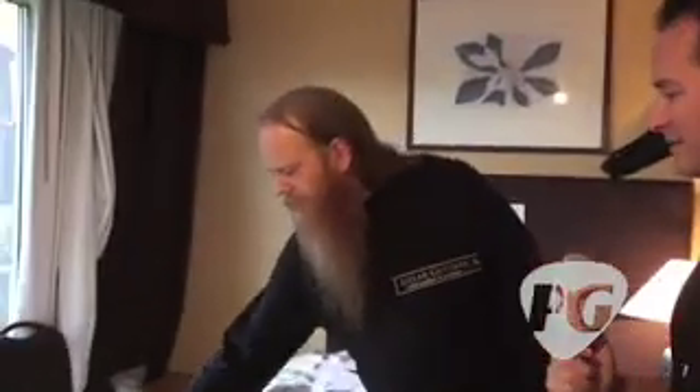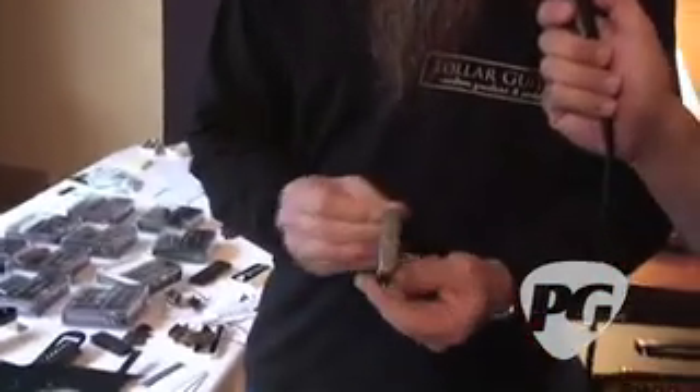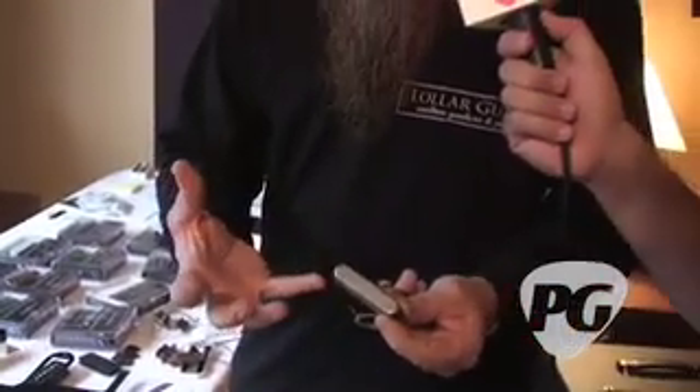Tell me about your Tele set over here that's popping out at me. Oh, this is just a relic Telecaster pickup. We make four different Tele sets. It's already nice and gritty — that's cool. The newer popular thing in the last 10 years is to make new pickups or new guitars so they look old, and that's like a relic Stratocaster set.